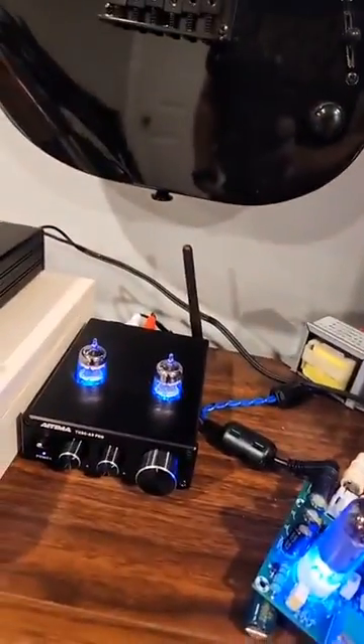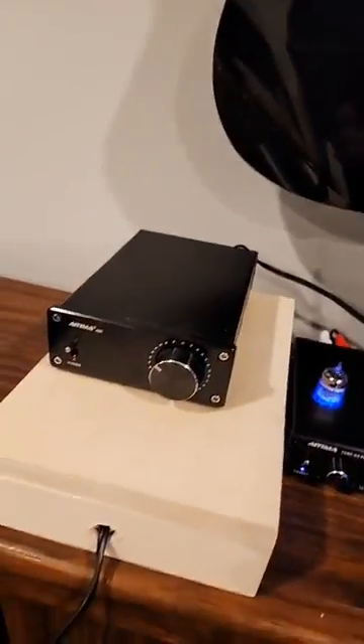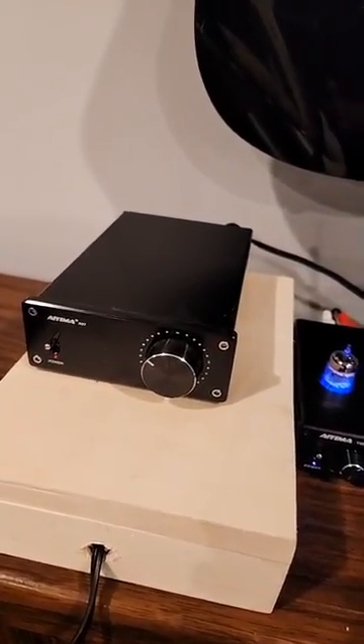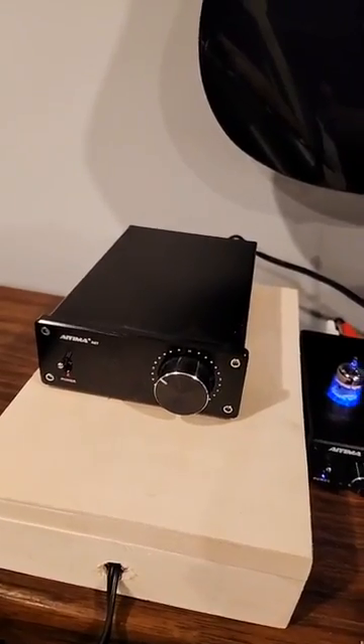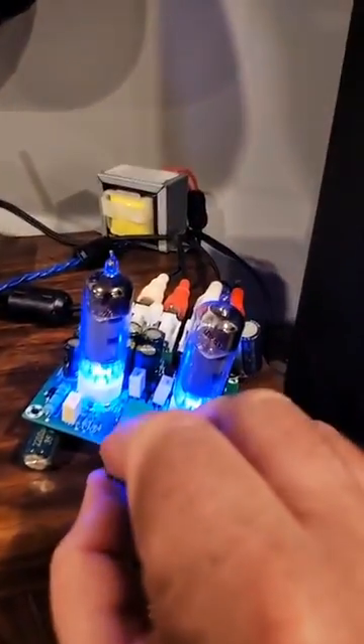Basically, it's coming in through the Bluetooth, into the tube preamp, and out to the SMSL A07 — which a lot of people know about this amp — a very great little high-powered Class D amp. So I'm going to go ahead and turn the volume up here on the tube preamp.